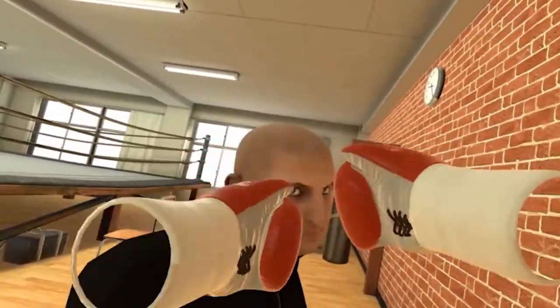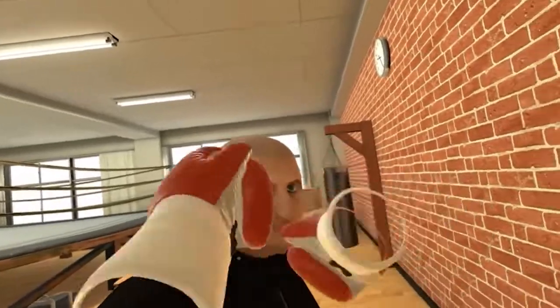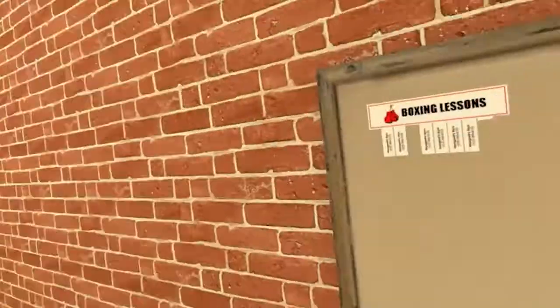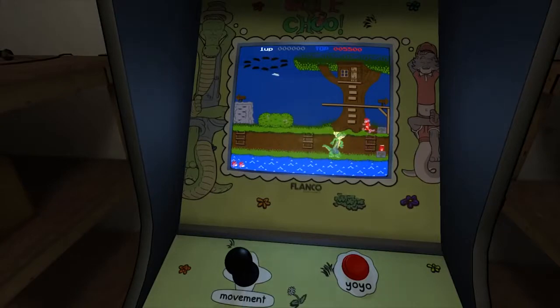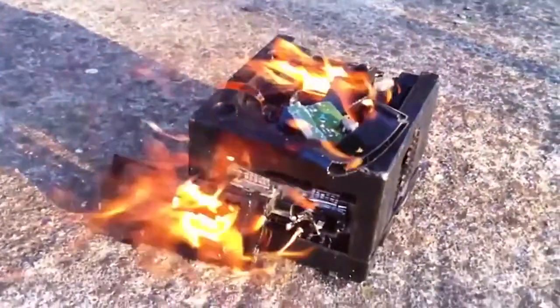He doesn't care. Look at him. Isn't that right, Gru? The man has nerves of steel. Oh my god, I'm in virtual reality playing an arcade cabinet. Oh my god. Goodbye GameCube. This is the Star Trek game.